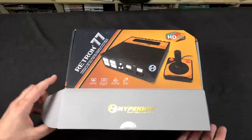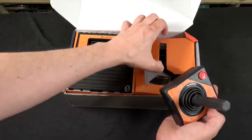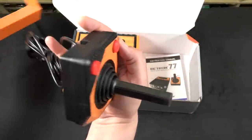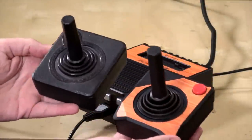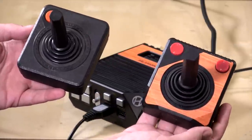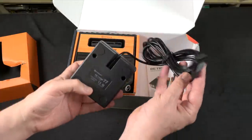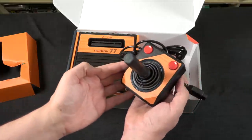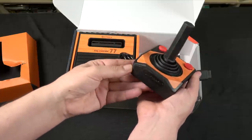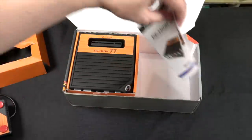First we're going to start with an unboxing so you can see what comes with it. Right off the bat you have the console, but first let's take a look at the joystick. The first difference you're going to notice is that the original Atari joystick only had one button — this one has two, because it's designed to be used either left or right handed, which is very handy. Also the cable on this is super long at about 10 feet. And the original Atari joystick was notoriously painful because it would dig into your palms, but Hyperkin has shaved off the corners to make it more comfortable — a slight difference that makes a big deal.